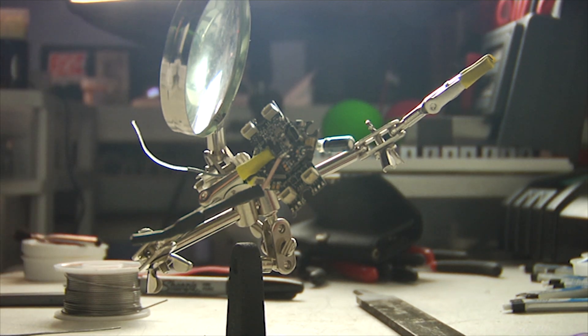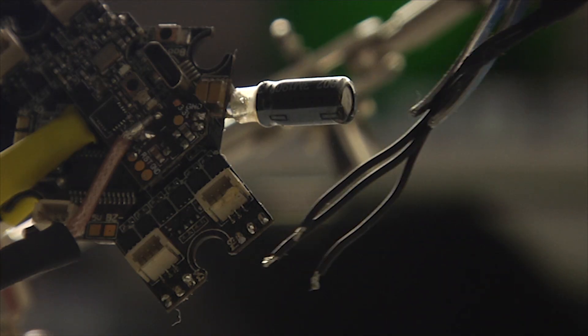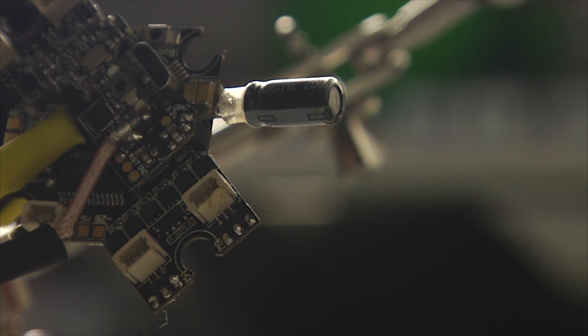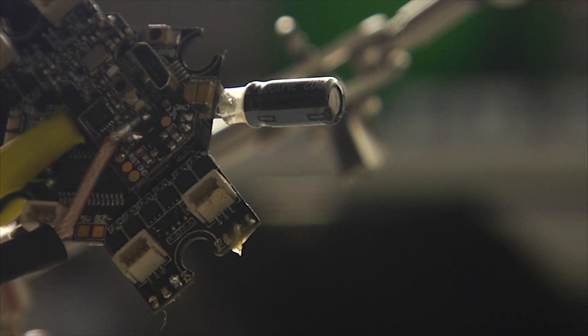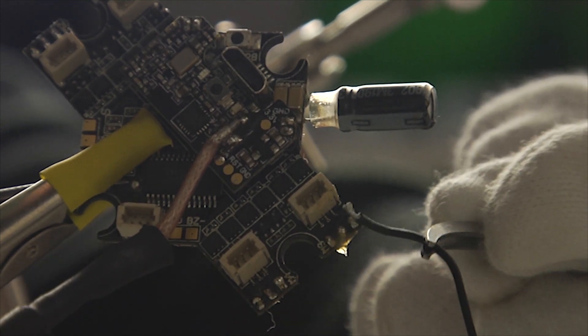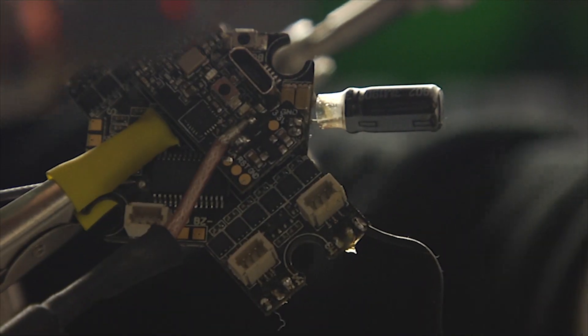Next, solder the motors on. Tin these pads. Connect your motor wires to these pads. Later, I will show you how to make sure your motors spin the correct direction. Make sure to use flux when you solder to ensure a good connection. Take the first motor wire, place it on the pad, and touch a hot soldering iron up to it. Perfect.